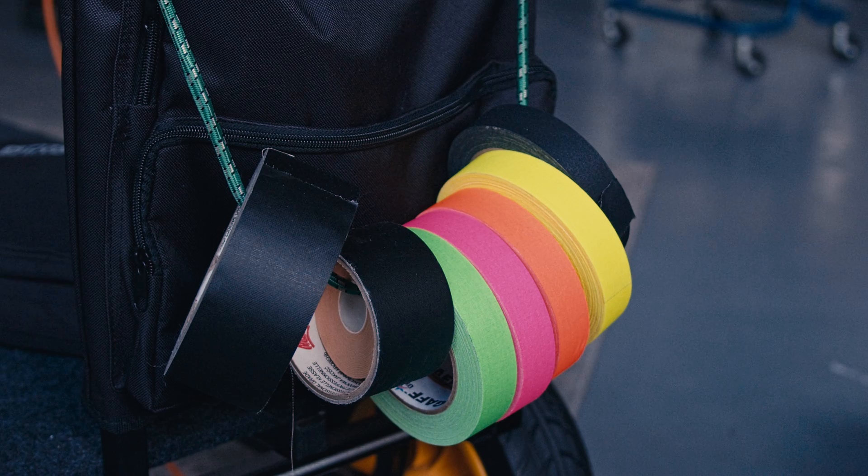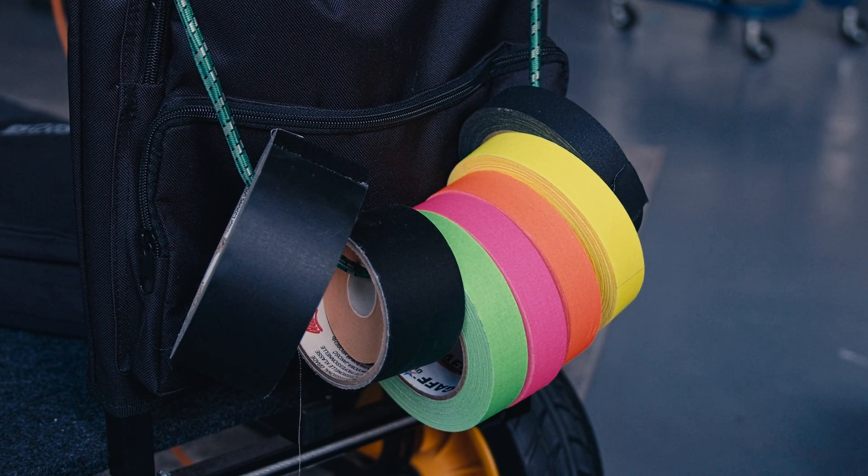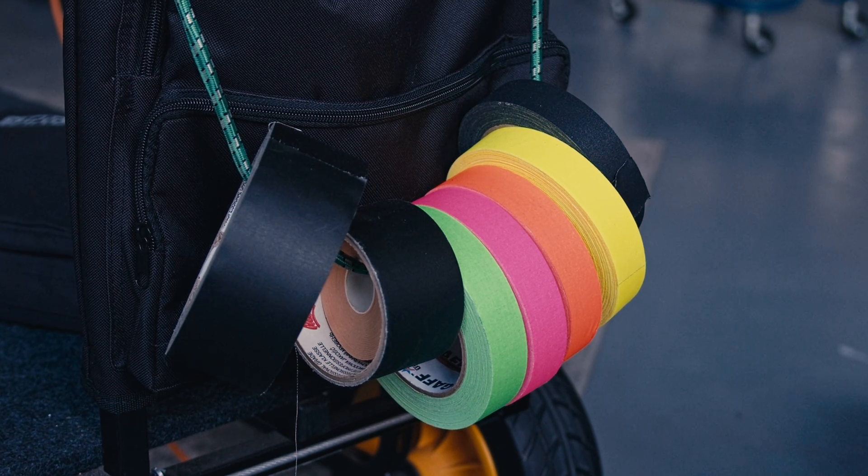We've got all the gaff tape attached to the tether trolley, because it's normally near where the action is — during COVID we've had extension cables going away from it, but generally speaking it's pretty close. There's also a second load of tape on the assisting trolley. It's good to have a good selection of coloured tapes. They can also be used to label drives — when we're doing a big production we'll buy brand new drives for the shoot and label them as we go.